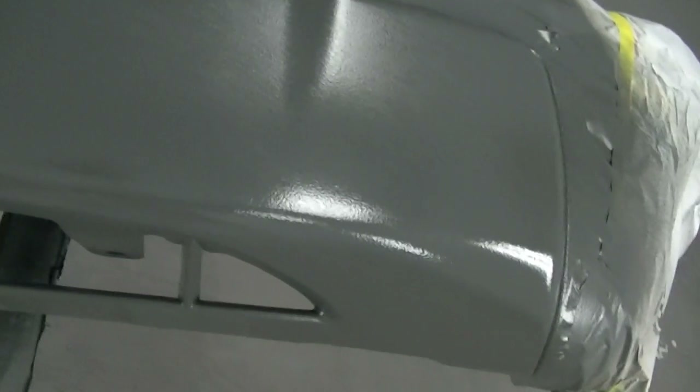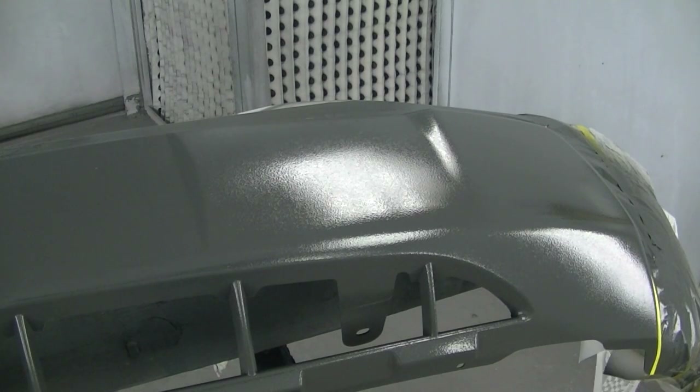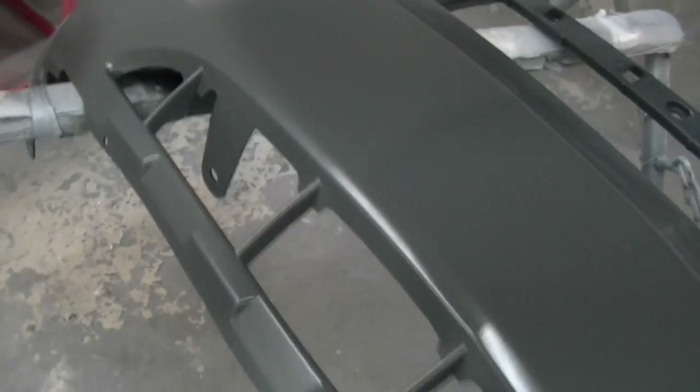It depends on the product you're using and the speed of it. I've had some that go matte almost instantly - within 15 minutes as they flash off they go matte. This one here usually takes a few hours. You can see what it looks like when it's shiny, and a shiny texture doesn't look quite right. It's going to gradually start to become dull and matte as it dries. Some products are better than others - this one here is the DuPont version.